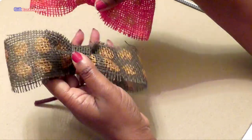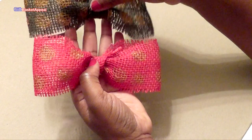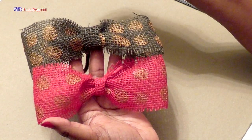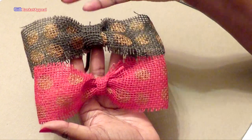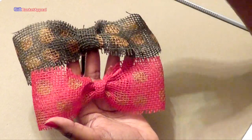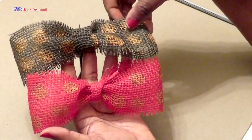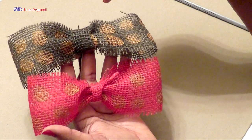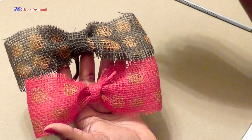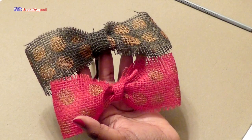I was thinking about this and said, you know what, somebody might want to do this — it's super easy to do. So if you have those plain burlap ribbons, go ahead and paint on them. I hope you like this really short tutorial. Thank you so much for joining me once again. If you haven't subscribed yet, please go ahead and subscribe, like and comment. Thanks for joining me. Bye!